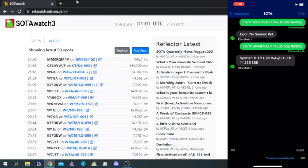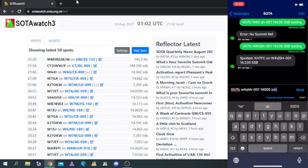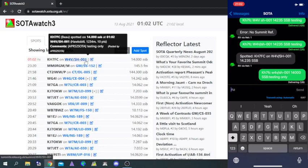You can do the same thing for SOTA. If you go to sotawatch.com, it's basically the same thing — put in your call sign, your SOTA reference, the same frequency and mode, and send it. I'll refresh the SOTA spots, and there it is. It works for SOTA also, and it also says testing only.